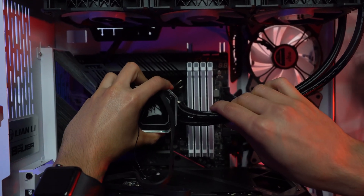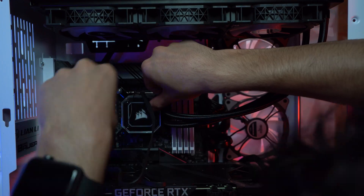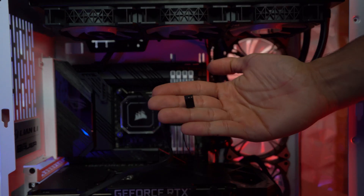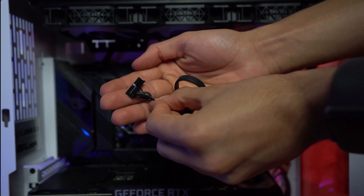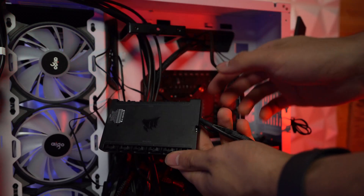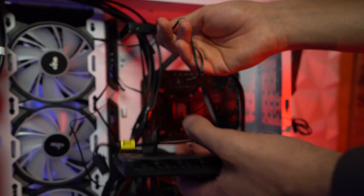Now it's time to gently place the AIO head on your CPU. After that, put the other bolts on so it won't come out. Make sure everything is placed nicely and is very stable. Now it's wiring time. This one is the RGB connector and it goes directly to the RGB pins on your motherboard. This one is the power cable — we need to install it into the hub. Each fan has two cables: one for the RGB and one for the power.